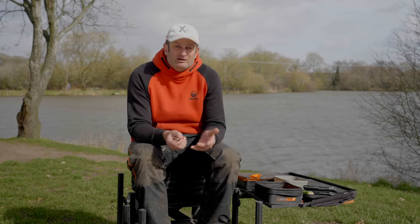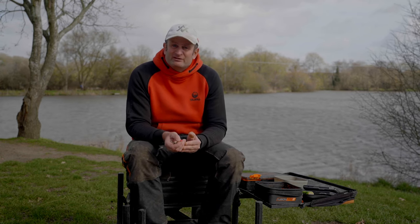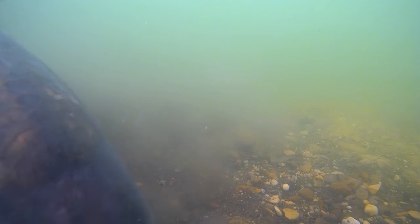My rig's always fishing. I saw no indication on the tip — I didn't know my rig had been sucked in and blown out. But the confidence I got from that was, even if it had been, the rig's still fishing, bait's still on the dance floor so to speak. Still got a chance of catching a fish.